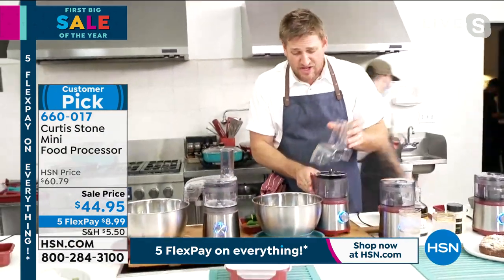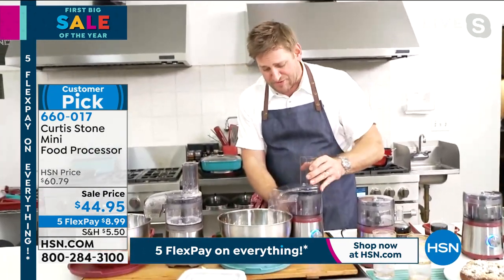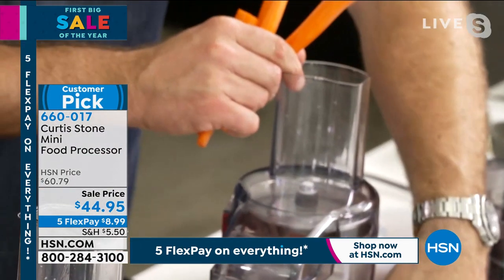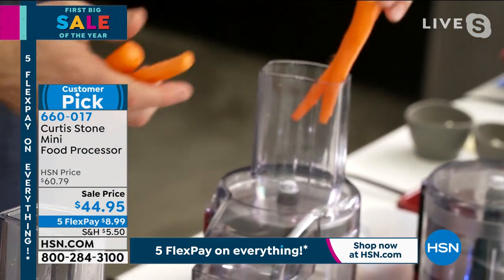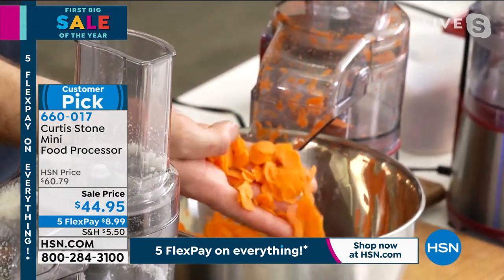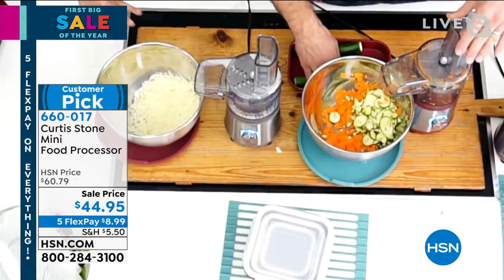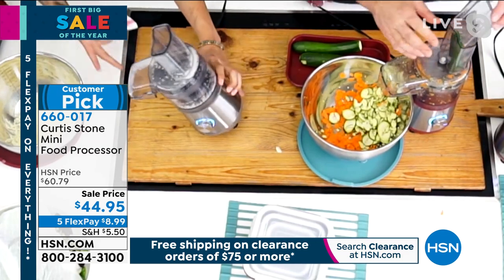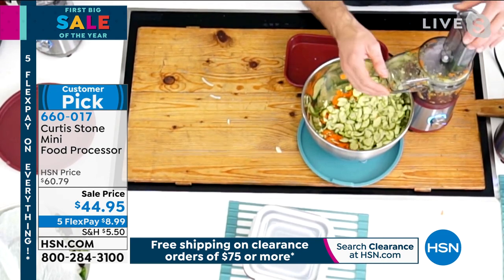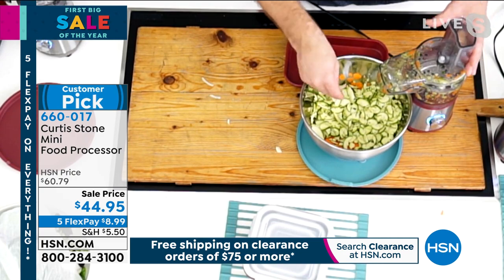It's the same blade — you can grate, flip it over, and now you can slice. It's very simple and easy to use. Some of these contraptions get really quite complicated. Let's slice some carrots — go ahead, throw those in, and you can see the slices in seconds. Same thing with zucchini — slices it in seconds. You don't have to be in the kitchen worrying about your knife skills anymore.